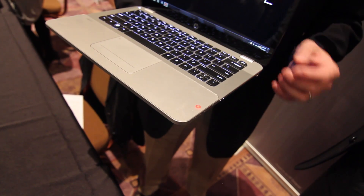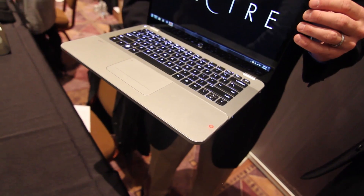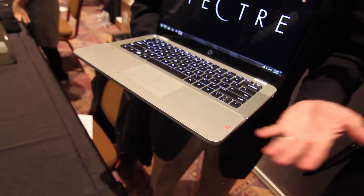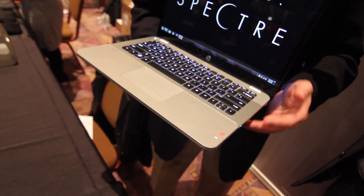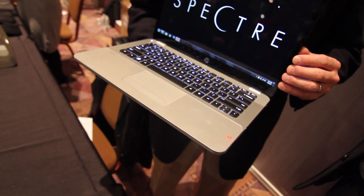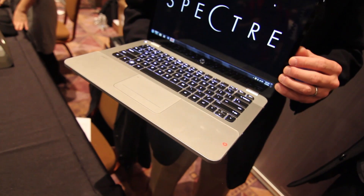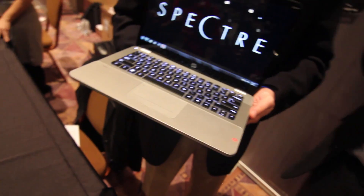This has ENVY DNA. ENVY is a line of HP products that has a long and storied past. We announced the 15 and 17 inch a few months ago, and this is the latest addition to that — born of ENVY DNA. We're trying to bring as much aesthetic, premium materials, and premium experience as our customers want. It's an absolutely gorgeous looking machine.